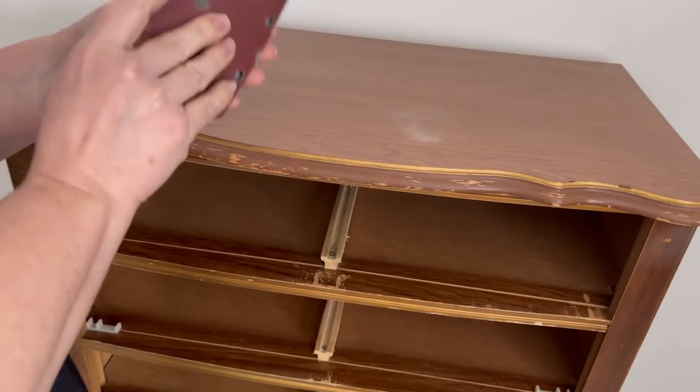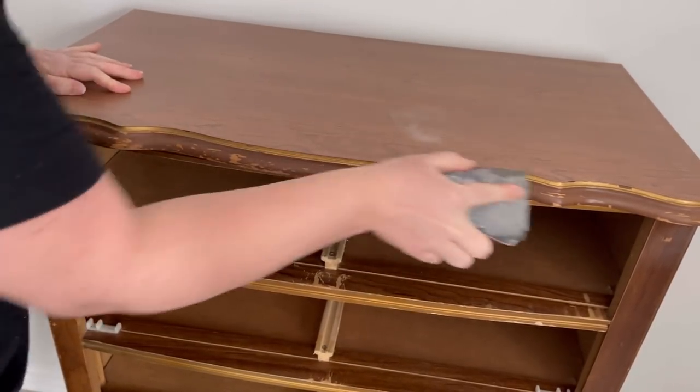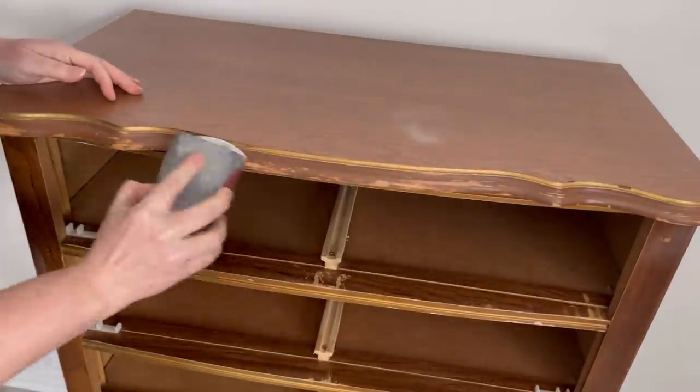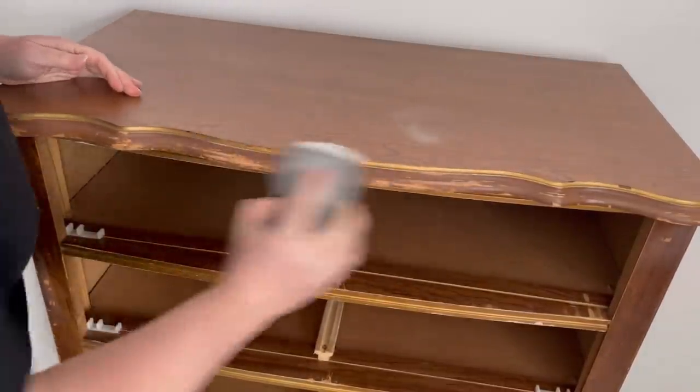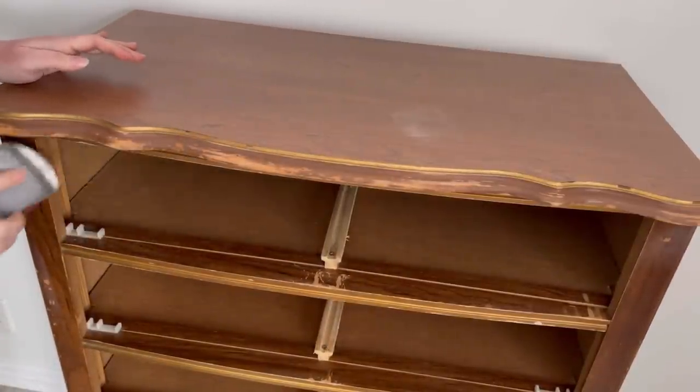I have to go back again because I didn't sand that lip enough and there's still some crackling. So now I'm taking a 120 grit and just giving it a really good sanding. You want everything to be smooth or else you won't get a smooth finish when you're done.